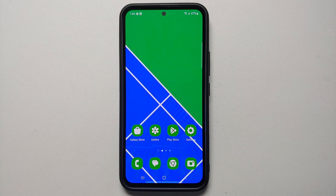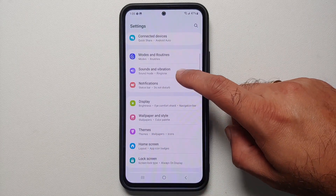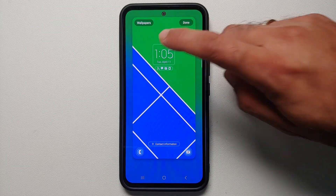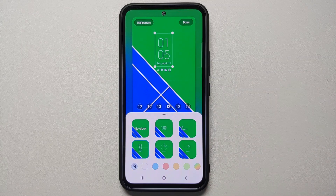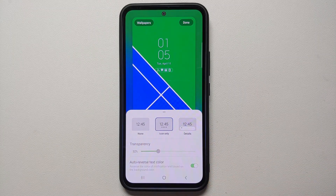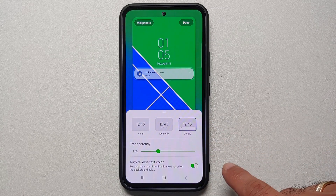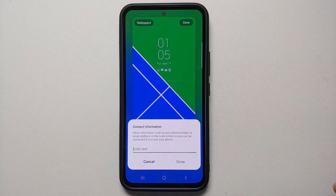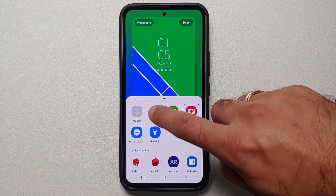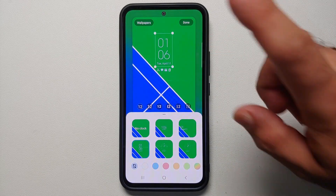The first thing you interact with when you pick up your device is the lock screen. Go into Settings > Lock Screen and tap on the time to customize and choose between multiple clock options. You can also customize the icons at the bottom — choose whether notifications show as none, icon only, or details, and adjust transparency. You can also add emergency contact information.